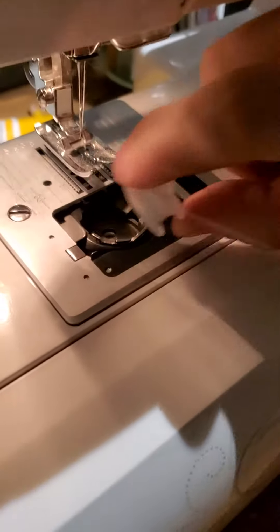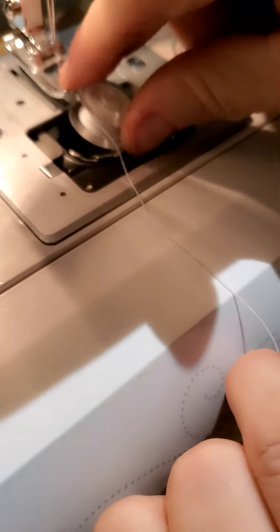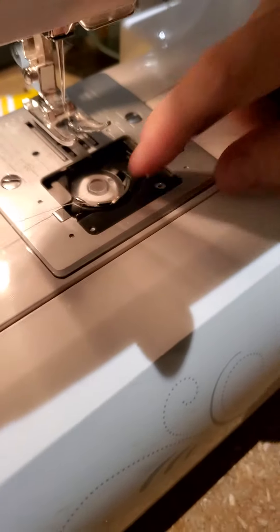Assuming this is a fresh bobbin, you'll notice that on my bobbin thread, the thread is coming around the top to this side over here. I'm going to set this directly in here, pull my bobbin around here, and hook it into this little piece right here.